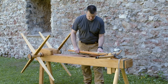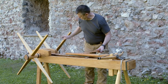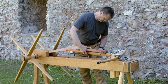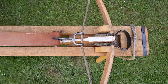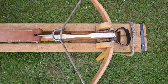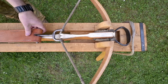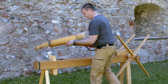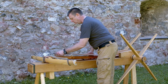Large wooden windlasses are among the stationary spanning devices. Their first appearance probably dates back to the 13th century. For spanning, the crossbow is placed on the wooden block and fixed in the center of the bow. A hook attached to a leather strap grips the bowstring. The strap can be wound onto the shaft via two turnstiles, thus pulling the bowstring backwards. The dimensions of these windlasses allow not only hand crossbows, but also much larger and more powerful crossbows to be spanned.